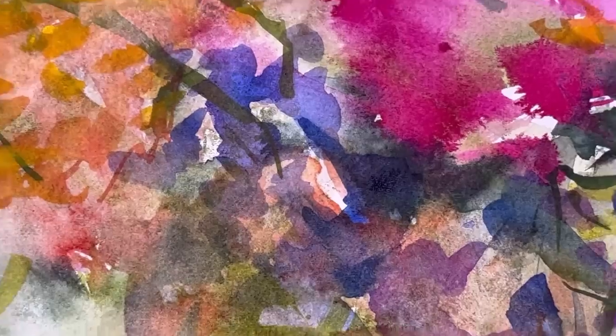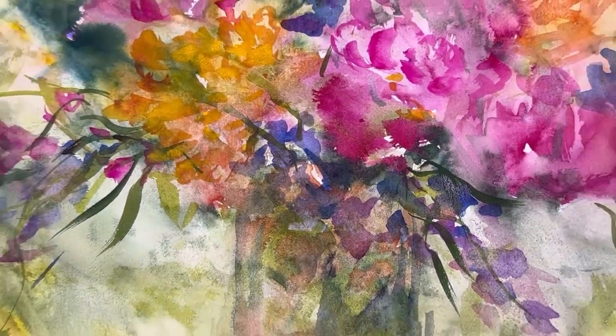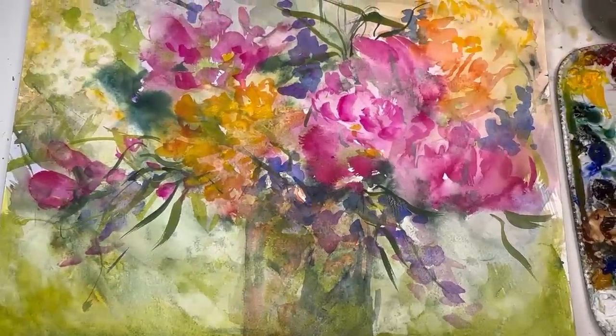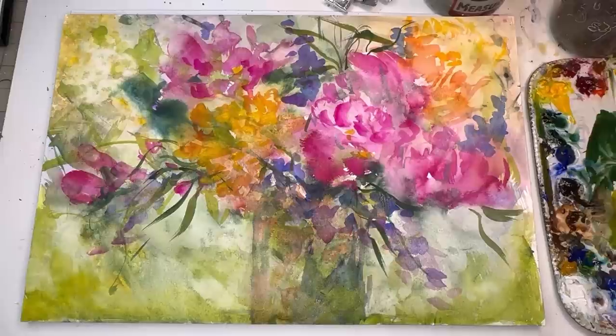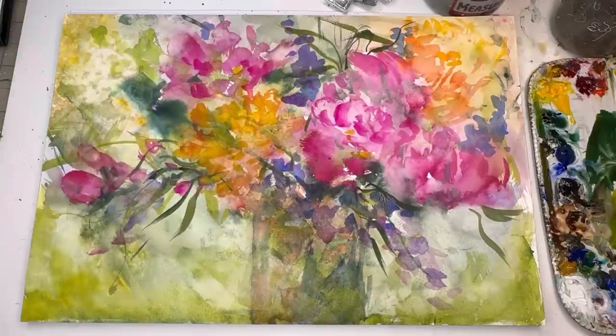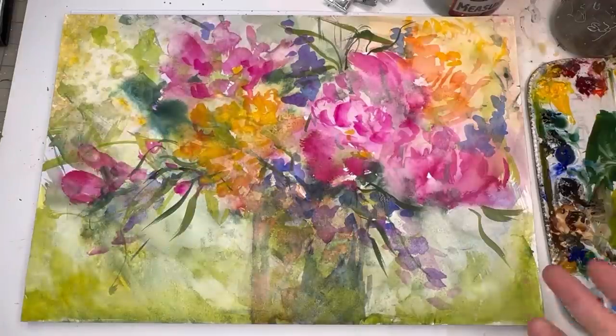Hello everyone, welcome to my channel. My name is Ellen. Today's Friday, and Fridays I like to do florals. We're doing a fun abstract floral today on a 12 by 15 paper block by Fabriano. I'll show you how I use hydrous watercolor from Dr. Ph. Martin's and actual watercolor — I used both of them, removing and adding paint.